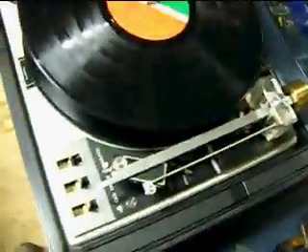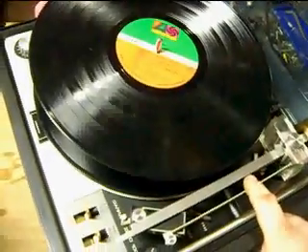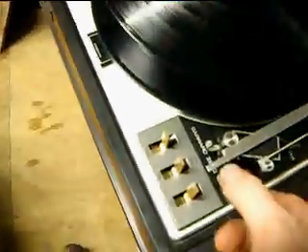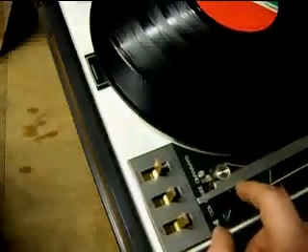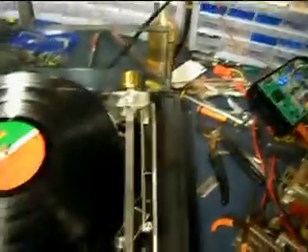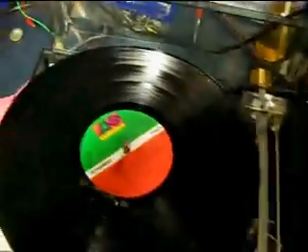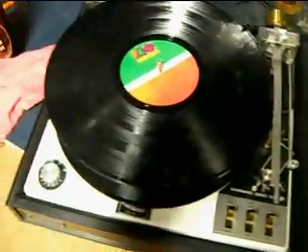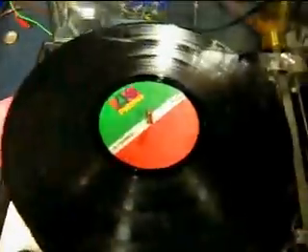It's got this neat tone arm on it. It's got this second rod alongside the main arm, and what that does is it pivots the cartridge to keep it properly aligned with the record. The only other way to do that is with a linear tracker, and it has a motor across the back and all sorts of fancy stuff that's kind of expensive and a little tricky to keep working.